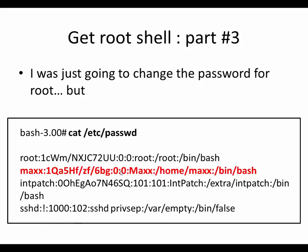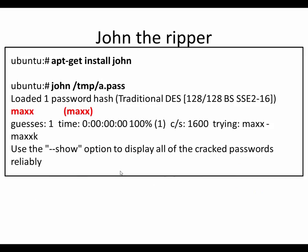I was just going to change the password for root, but I saw this and it intrigued me. So just for fun, I got a program called John the Ripper which cracks passwords. I copied /etc/shadow to /tmp/apass and ran John the Ripper on it. It guessed the password for the max account in the first guess — the password is 'max'. So I don't even have to alter the system. I can just put the hard drive right back in and log in as max, and I'll have full administrator access to the system.